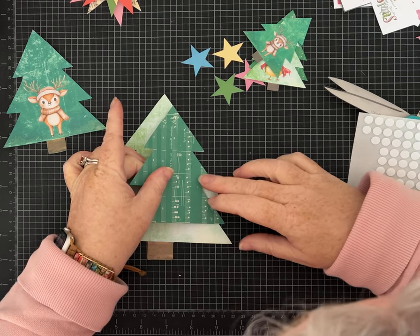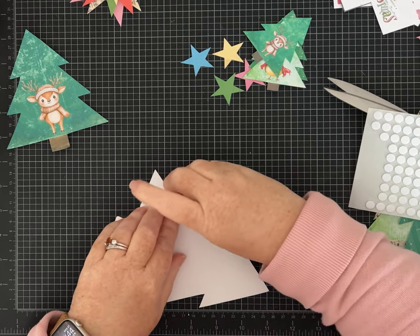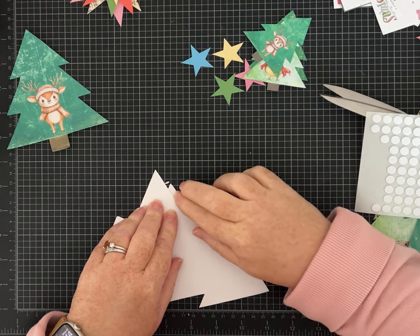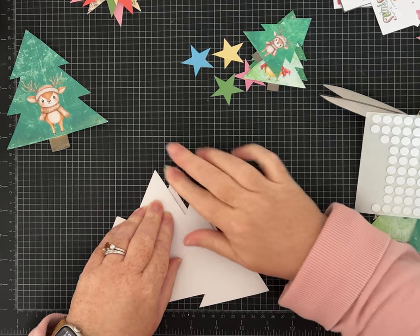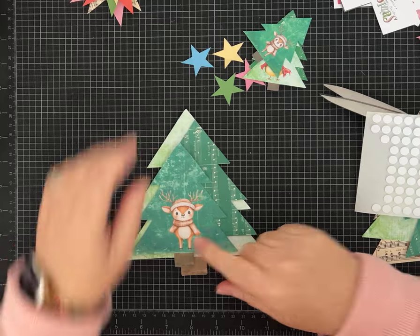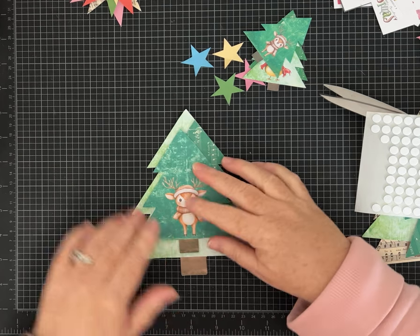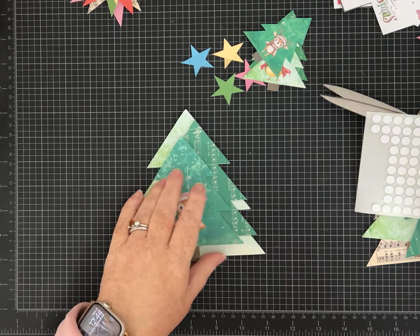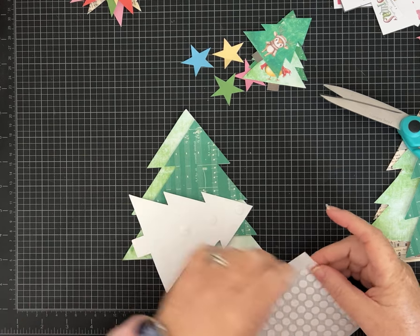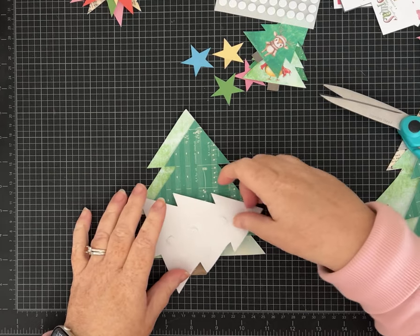I'm going to pick a place to lay this and just go for it. I used these foam pop-up dots all the time when I was really into card making and scrapbooking - I don't use them as much now but I really enjoy them. That's kind of cute coming back this direction. I think I want it like that, and I'm going to do just a few dots down the middle and two along that side.